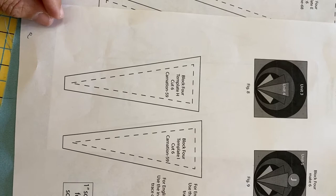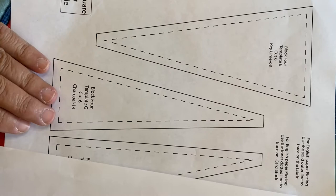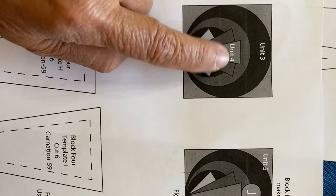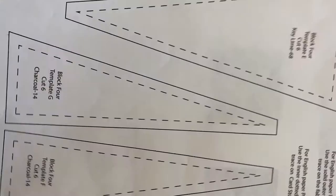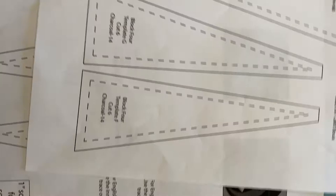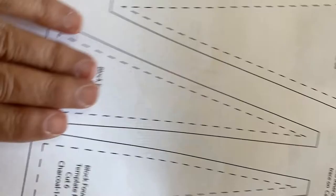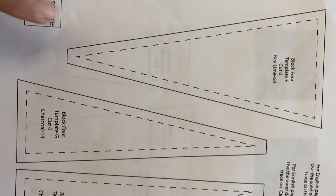Now we move to the English paper piecing section. There is a method for doing this like traditional English paper piecing, which you can bring on your lap, or I'm going to teach you the method I used—using the sewing machine to put this next section together. You can see there is one center larger template surrounded by two slightly smaller wedges and even smaller ones below. For a total of six blocks in the quilt, but for this video I'm going to cut one. I'm going to cut these out of the paper on the cutting line, not the stitching line.